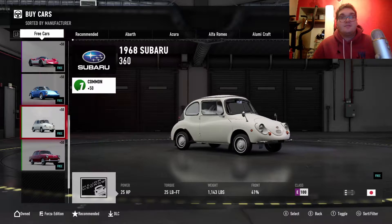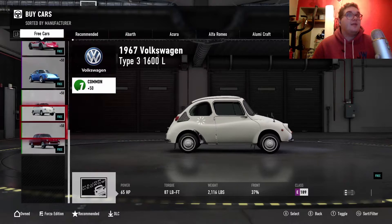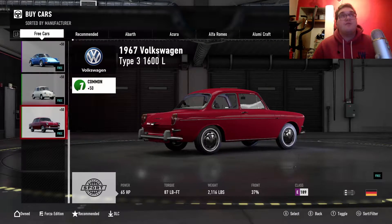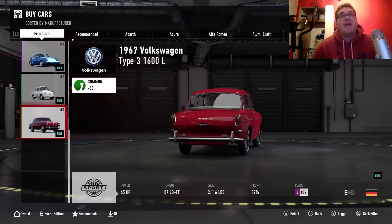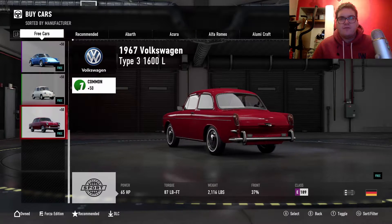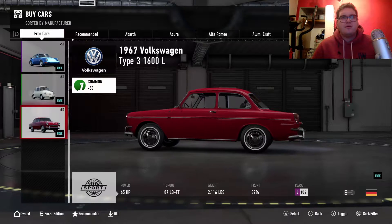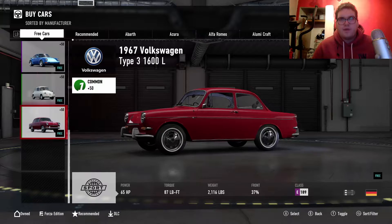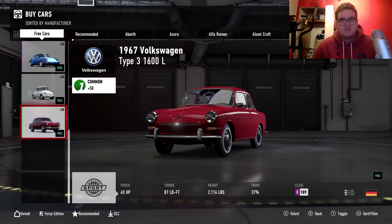So that's going to be even slower than the 2CV. The last car is a 1967 Volkswagen Type 3 1600L, packing a whopping 65 horsepower, with 87 pound-feet of torque, and weighing 2.1 tons. That is a beast — a slow beast.